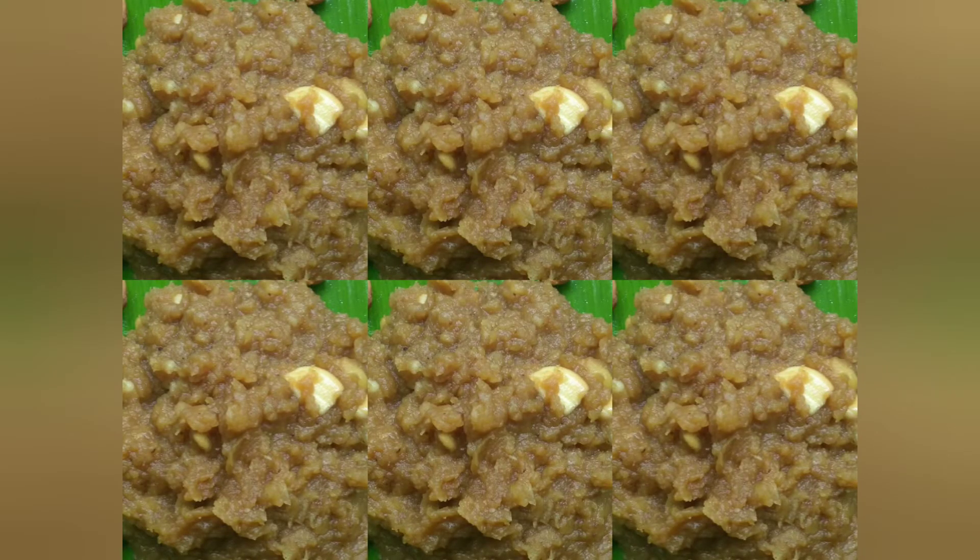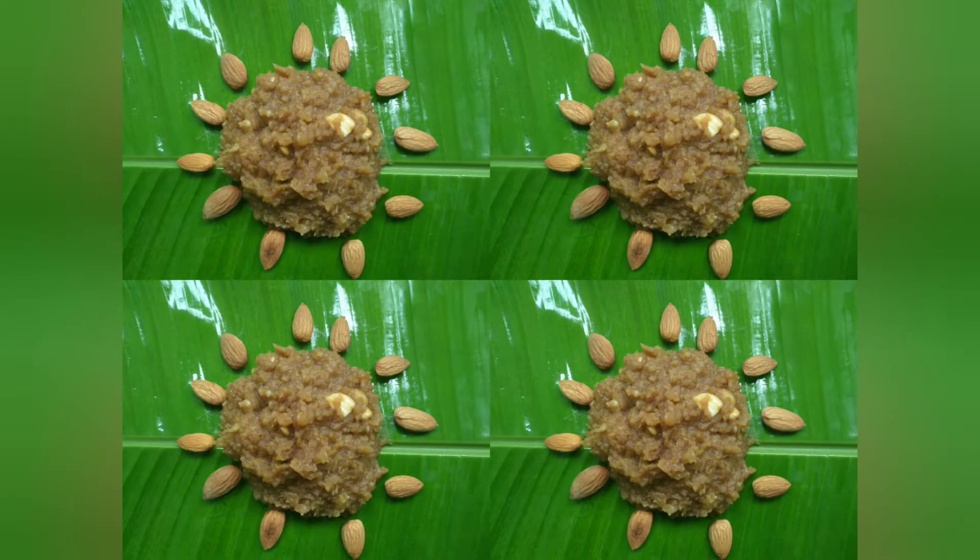Welcome to Indian Kitchen Party! We are already making a mess with mango halwa. How many of you will explain all of this about the holiday?